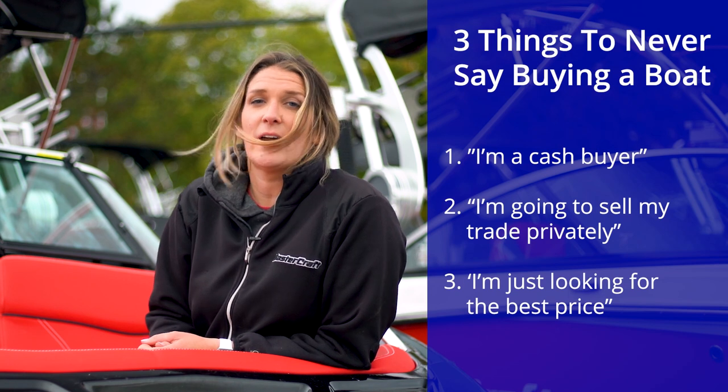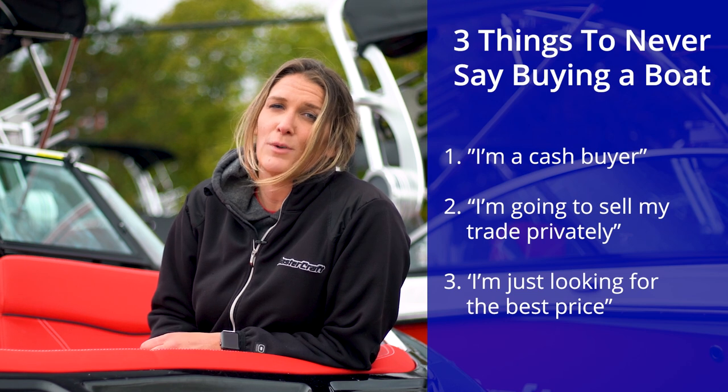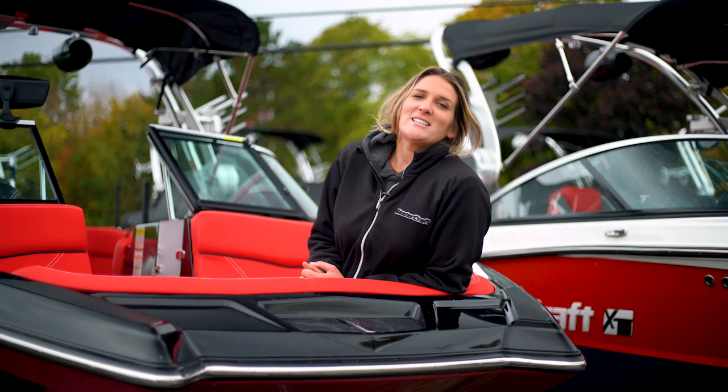Driving hard for the best deal right off the bat will usually backfire. And remember, a good deal on the wrong boat isn't necessarily a good deal. Thank you for watching today's Lens Cove's Lessons in Boating. As always, it's a pleasure — stay tuned to our YouTube channel to get more free boating videos.